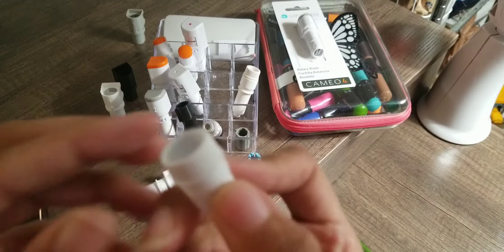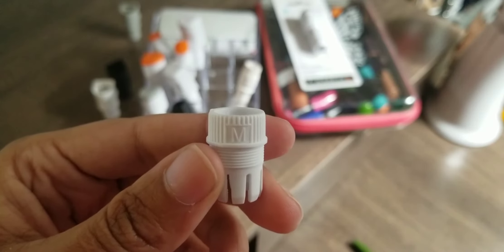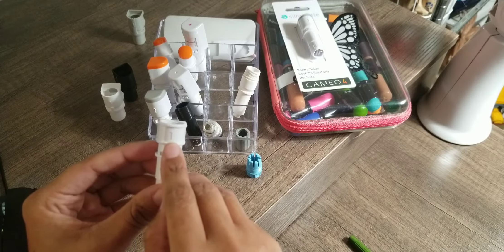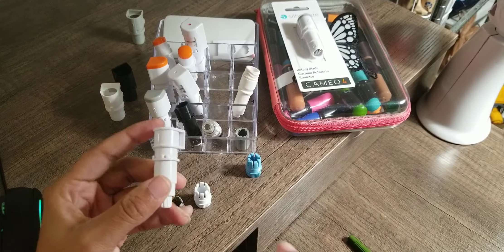In case you didn't see it, here is the medium - there we go, have that focus. And then you have the one that's going to set up for carriage one on the Cameo 4. It's going to be your regular carriage for the other Cameos and in the Portrait.